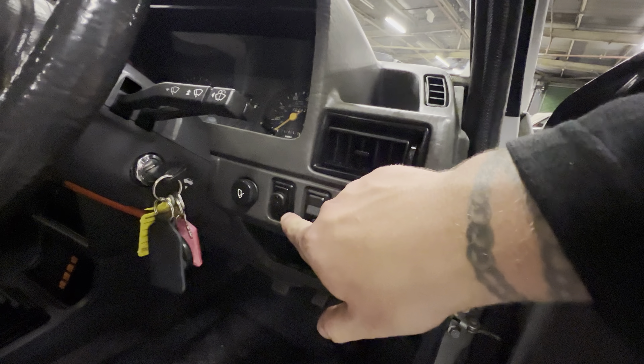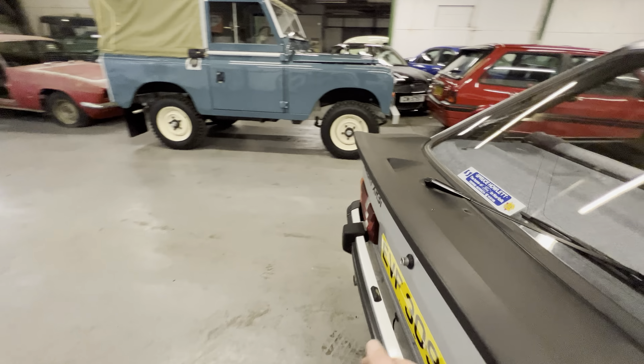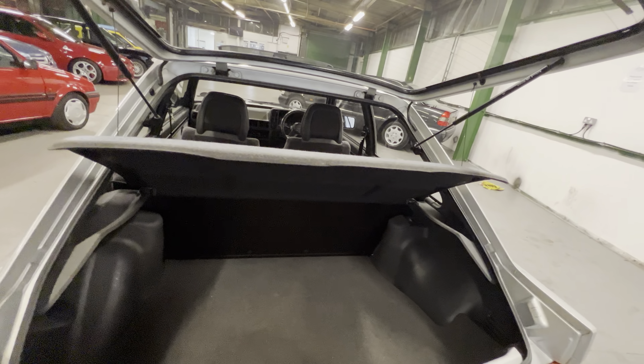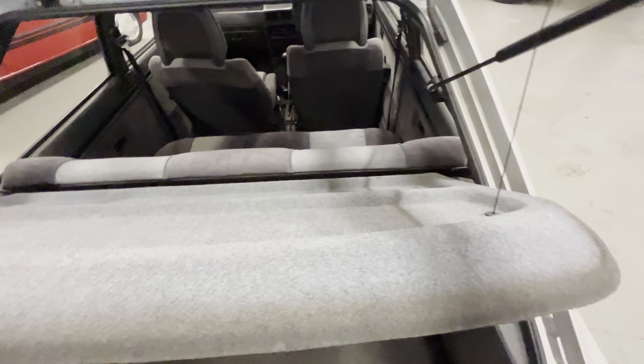It does have a Clifford alarm fitted, but someone has had the sense to put it on one of the blanking switches, and then you've got a remote. It's got two sets of keys with this car as well. Going around into the boot — every Ford from the 80s we've got in needs a set of struts, they always do, but it is worth pointing that out. No speaker holes cut in the parcel shelf.